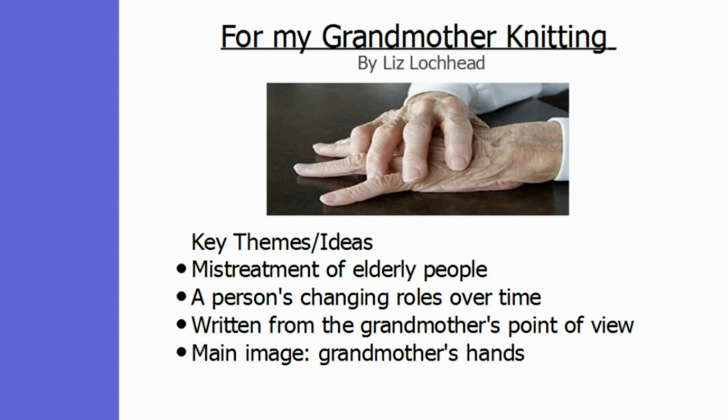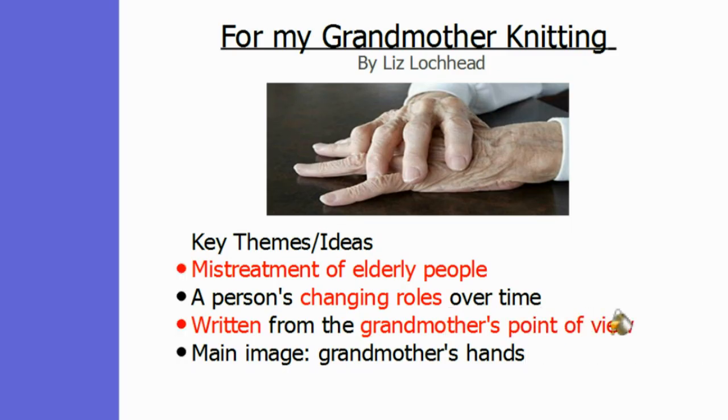The poem 'For My Grandmother Knitting' by Liz Lochhead asks us to consider the way that elderly people are treated in our society, dealing with the theme of the mistreatment of elderly people. The poet uses the symbol of the grandmother's hands to emphasise her changing roles over the course of her life, as she grows from a young fisher girl to an aged old lady. The poem is written from the grandmother's point of view, and the main image is that of the grandmother's hands.